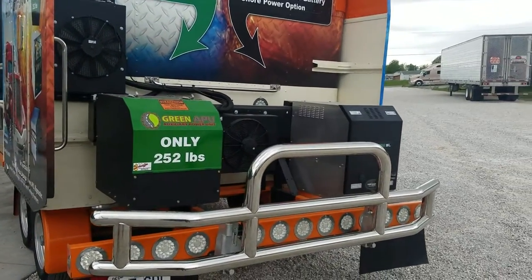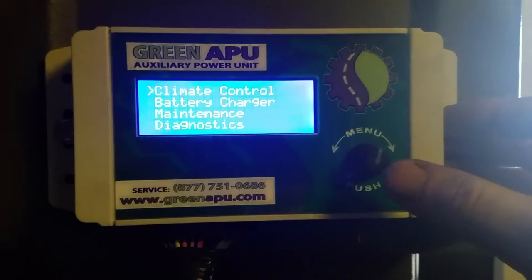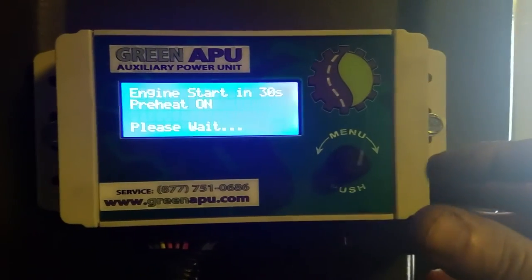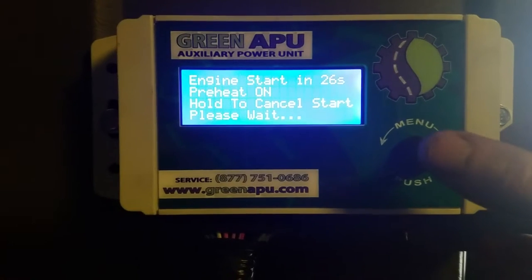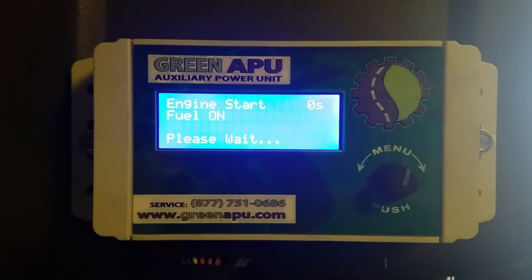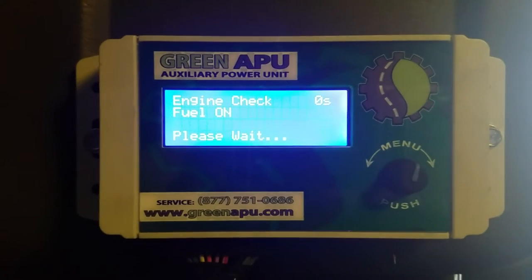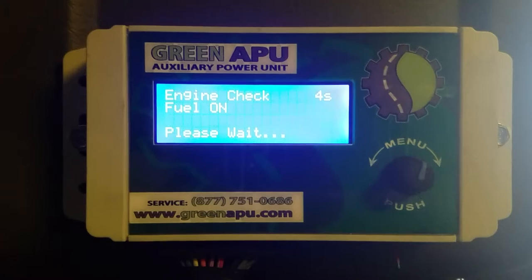I'm going to go inside and show you how these two units operate. Here's your green APU. Push the button once to turn on the screen, click it again for climate control, and it'll count down from 30 seconds for preheat until your motor starts. The unit's running now — it's doing a quick check of itself, making sure everything's kosher.